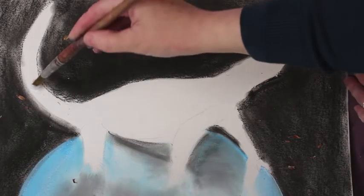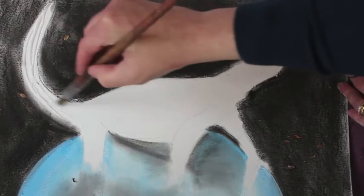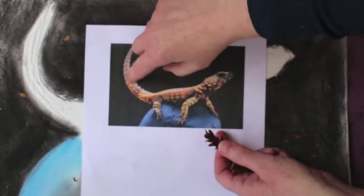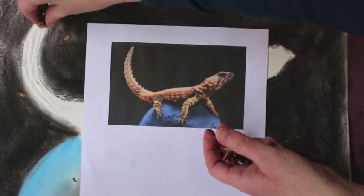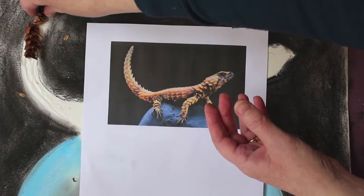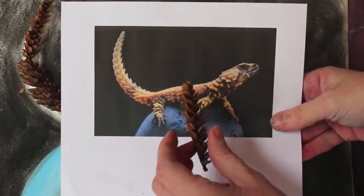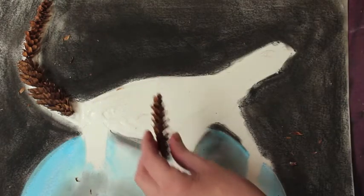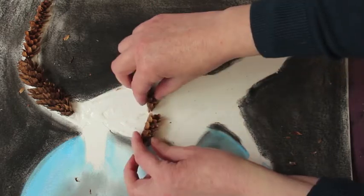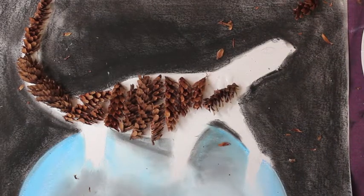Take your PVA glue and start with the tail — make sure you put plenty of it down. When you're looking at the tail, you can see how the texture of the cone wraps around. So start breaking your cone down and gently sticking it into place, following the lines around. Just take the small pieces that you cut and start placing them, cutting them up accordingly to create the shape that you require. It should begin to look a bit like this.